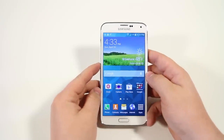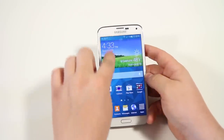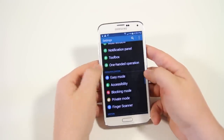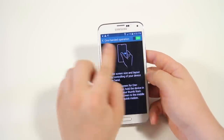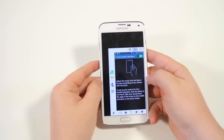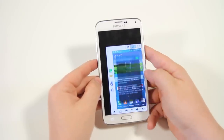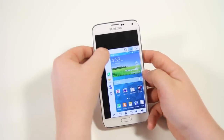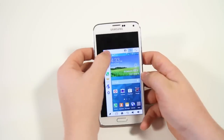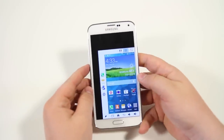We're going to start off with one-handed mode. If you go right into your settings, you can go down to one-handed operation. Make sure that's checked on, and when it is you can swipe from the left to the right to enter one-handed operation mode. Everything is much smaller yet the phone is still fully functional, and you can adjust the size by dragging it up and down.